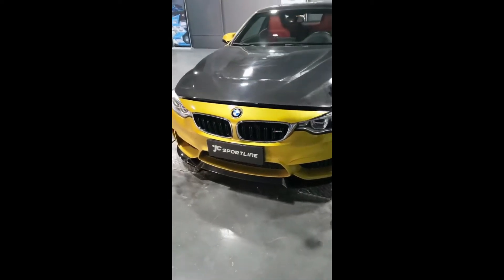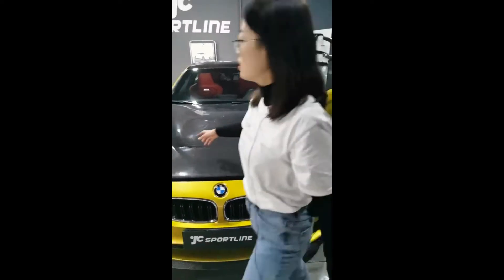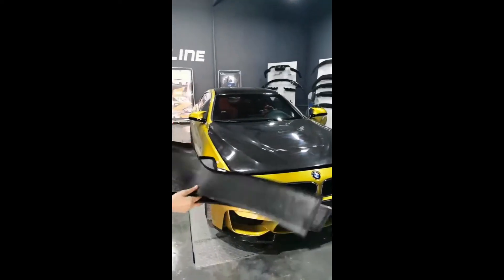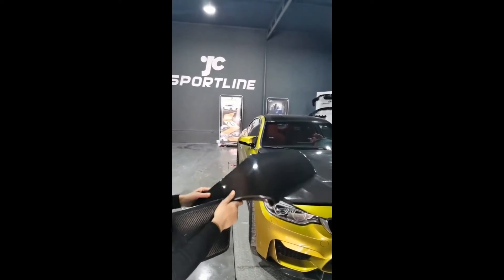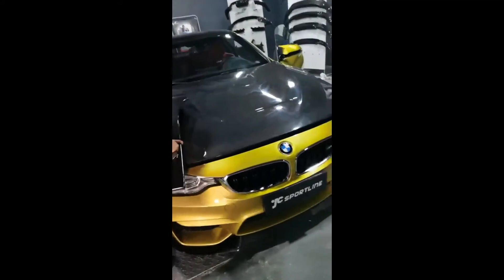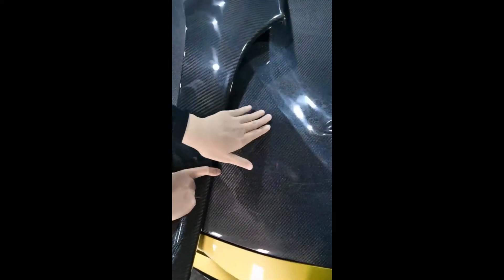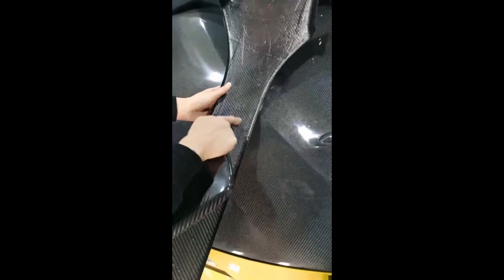For this car, we also have the front grille, the mirror covers, and the seat back — four pieces in dry carbon. 100% carbon fiber. You can see the weave is different from white carbon. The hood is white carbon; this seat back is dry carbon. The carbon fiber weave is more shiny.